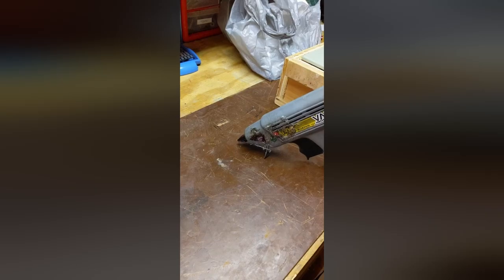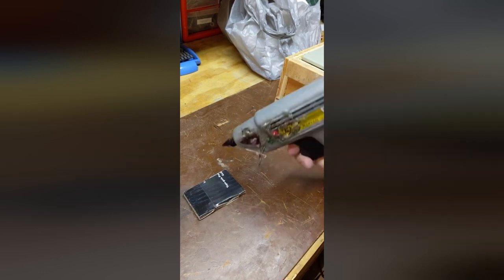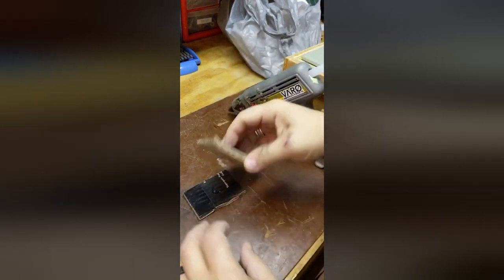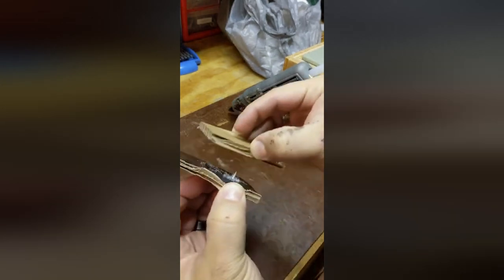This is Jeff from the New Janky Workshop, and here's a quick little trick on how to almost instantly cool hot glue. Say I want to glue these two pieces of cardboard together. Take my hot glue, put it down. Put my cardboard on. I can still move it around, still sticky, not staying.